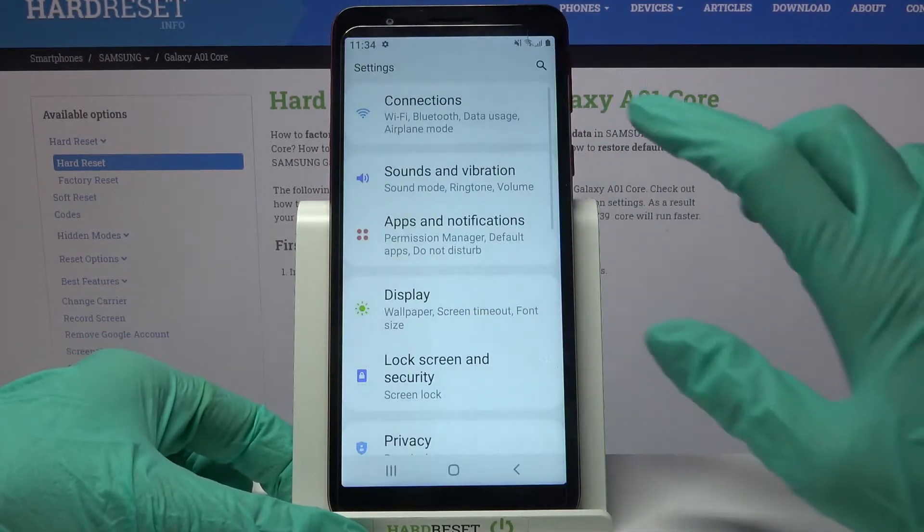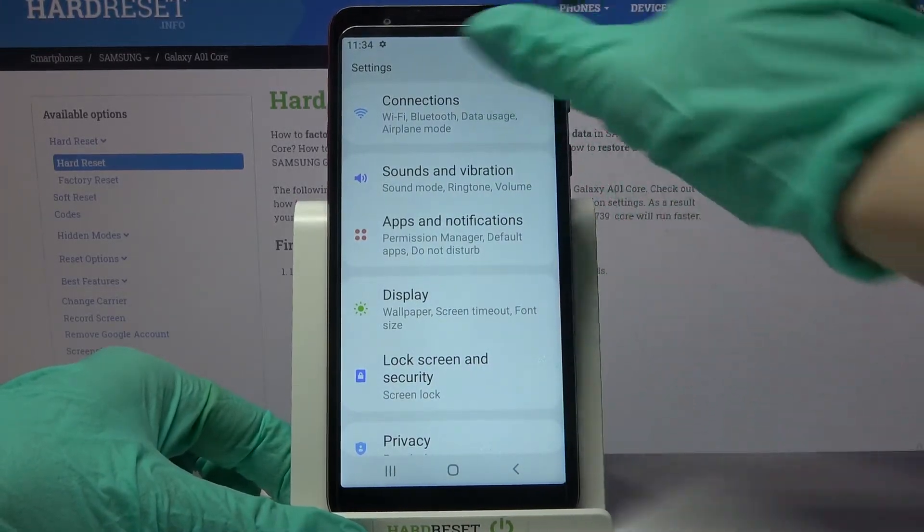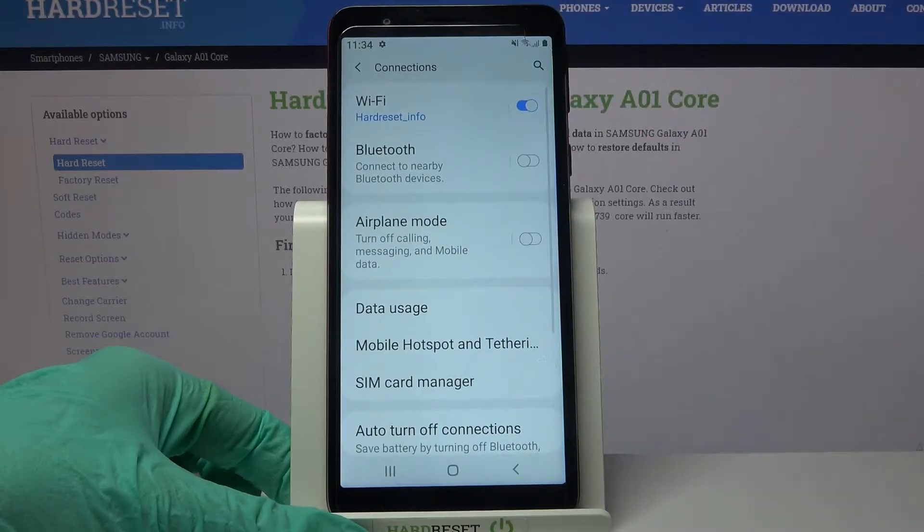Firstly open settings. Now you need to click on connections over here and tap on Bluetooth.